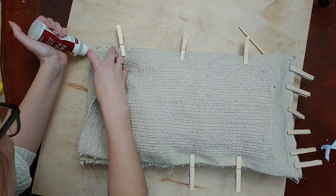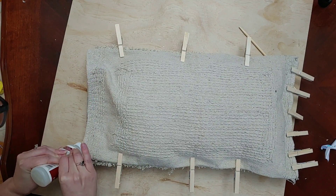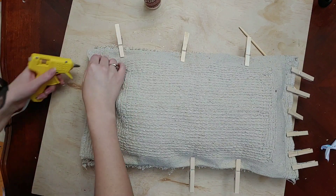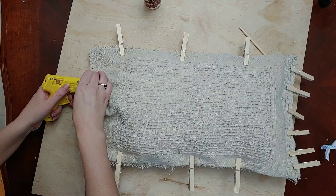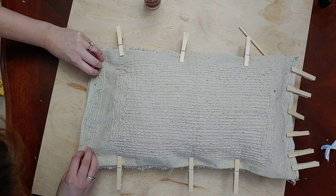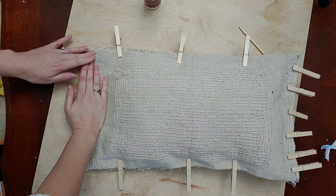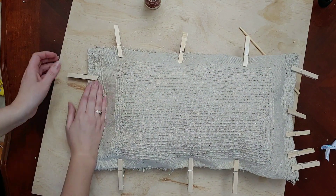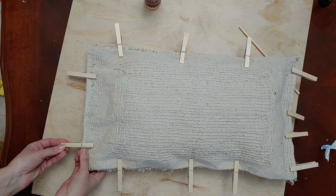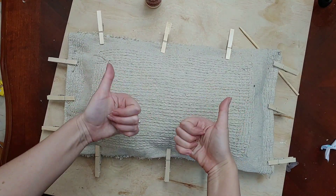Then I'm sealing the final edge the same way — a line of fabric glue and a line of hot glue. I'm doing the hot glue in sections so it doesn't dry too fast — hot glue one side down, then the other half, pressing it together. Then I'm borrowing some pins to hold this edge shut so it can dry, and once it's really dry I can spread the polyfill more toward that edge.